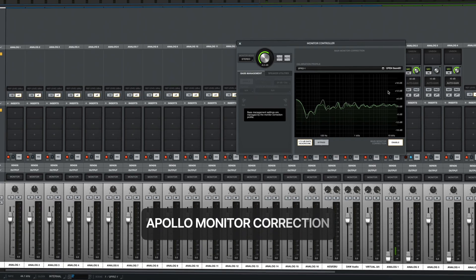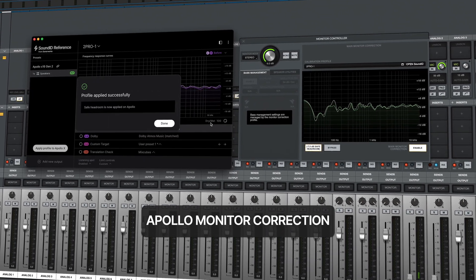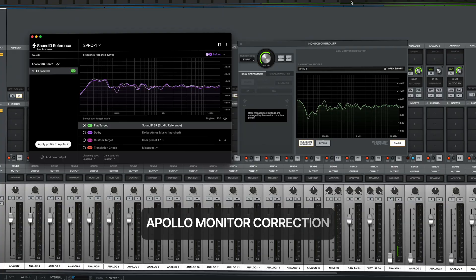Hey guys, today I want to do a fun experiment and I want to compare the Trinov Nova with the Sonarworks implementation done by Universal Audio inside the console. I am a beta tester for the Apollo monitor correction, so I have the ability to test the feature out, and since I am a Nova owner, I want to take the opportunity to compare the two.